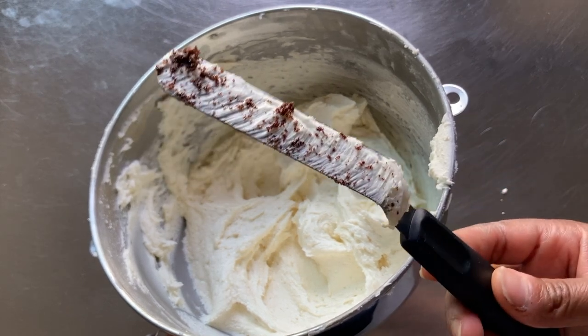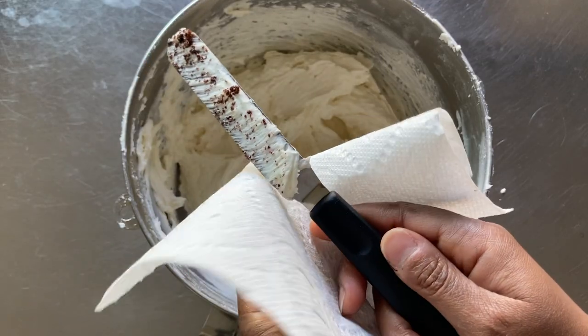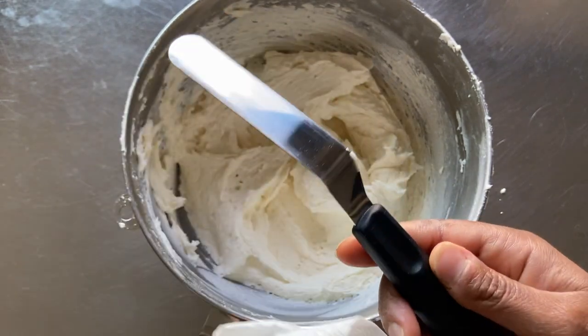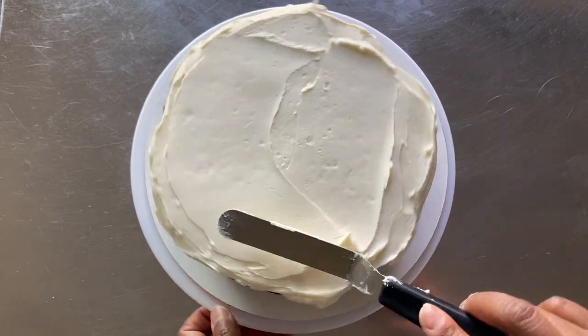Whenever you see crumbs, never place them into your icing container. Instead, wipe them onto a paper towel and continue frosting your cake. Stay vigilant and continue to watch for stray crumbs as you place the spatula back and forth into your frosting container.